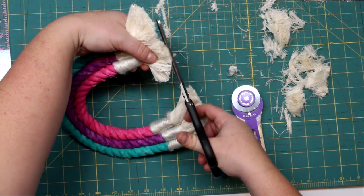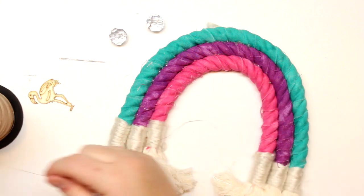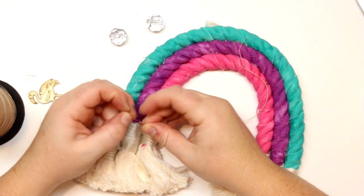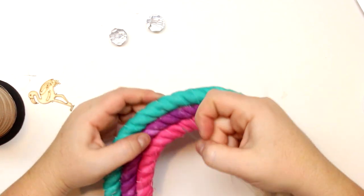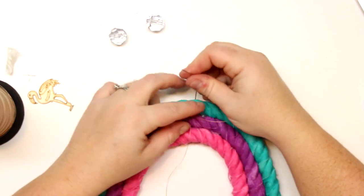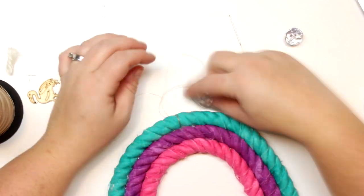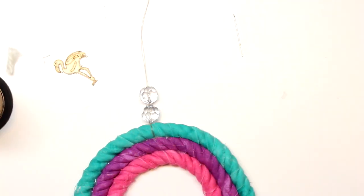Now I'm going to put a little string at the top for hanging. I didn't have a good cord so I just used some really strong sewing thread — the kind for an industrial sewing machine. I'm going to use my needle and thread the loop of the strand through it, pulling the loop through and then putting the two ends through the loop and pulling it tight. Then I can put my little beads on it. A lot of people like to use twine to give it a more natural look. I have these really fun crystal beads, and I'm going to put a little piece of that yarn at the top — I thought it added a nice little touch.